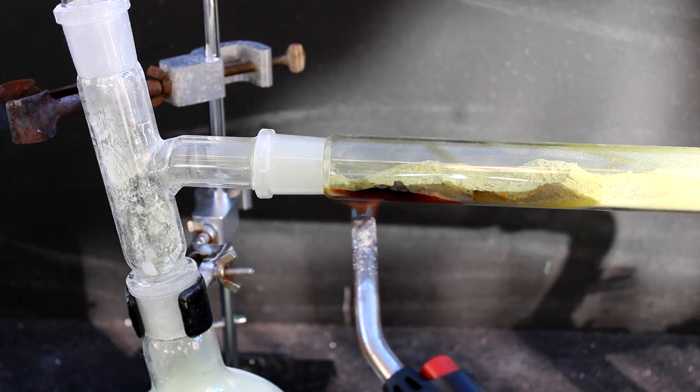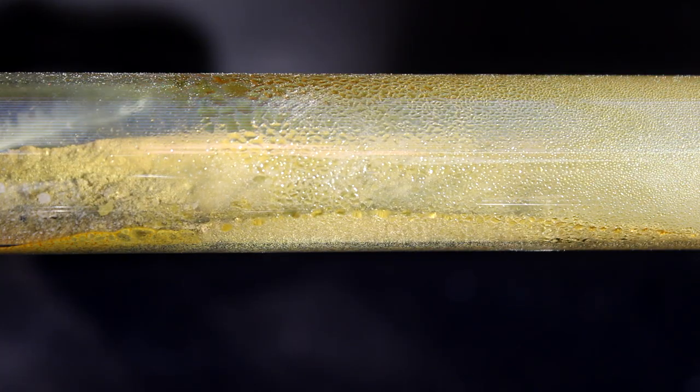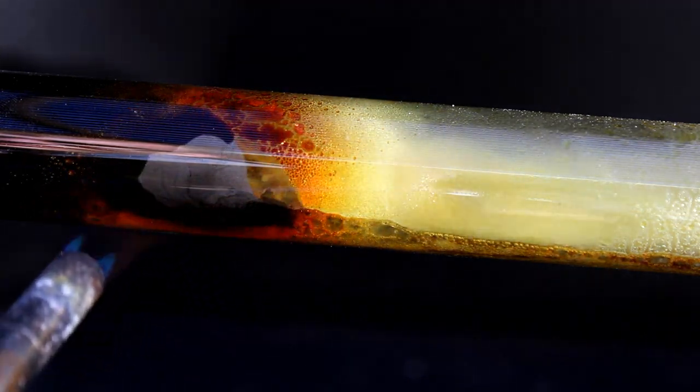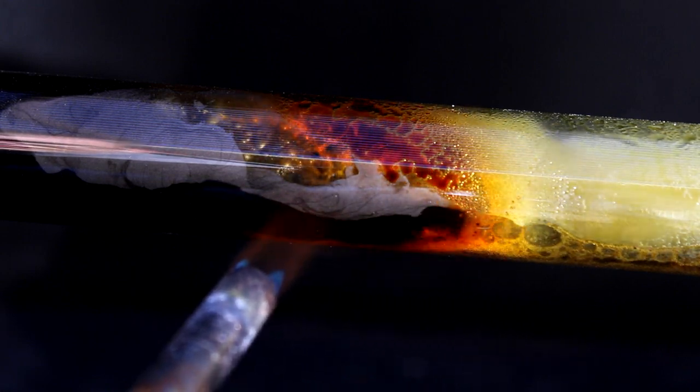As the sulfur melts and evaporates, it will react with the chlorine to produce two main chemicals: sulfur monochloride and sulfur dichloride. I really want the sulfur dichloride because it's a necessary ingredient in the synthesis of thionyl chloride, which I'll be attempting soon as part of a collaboration with Thisoid Laboratories, a German chemistry channel I highly recommend you check out. To help favor the formation of the dichloride, I made sure there was an excess of chlorine gas flowing through the system.